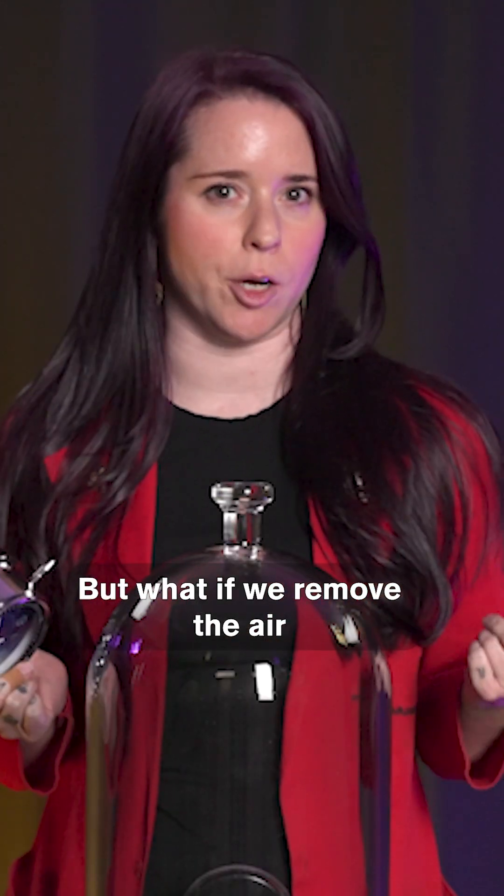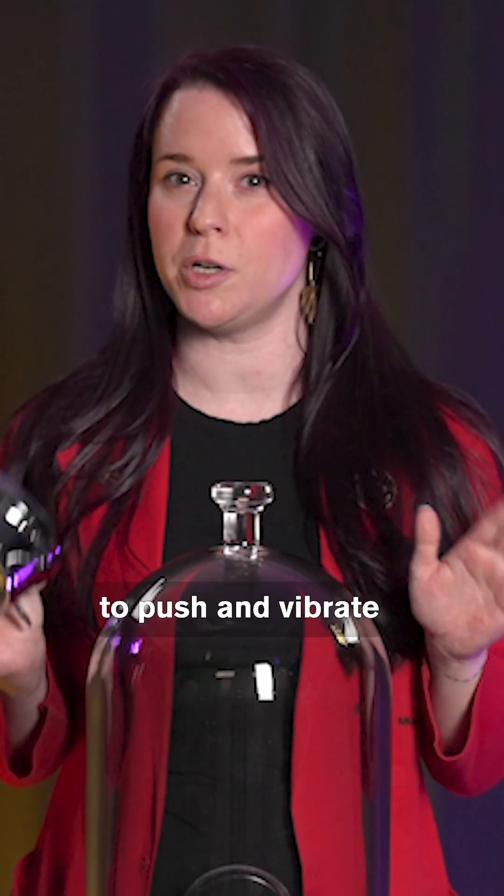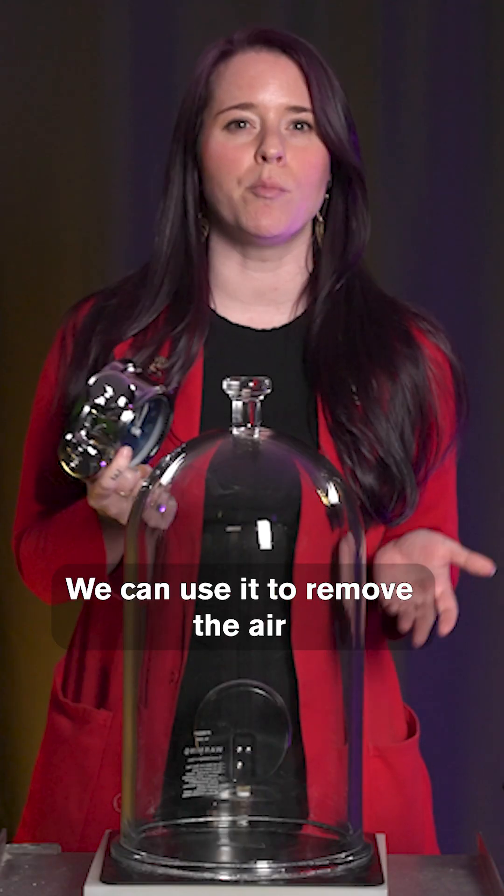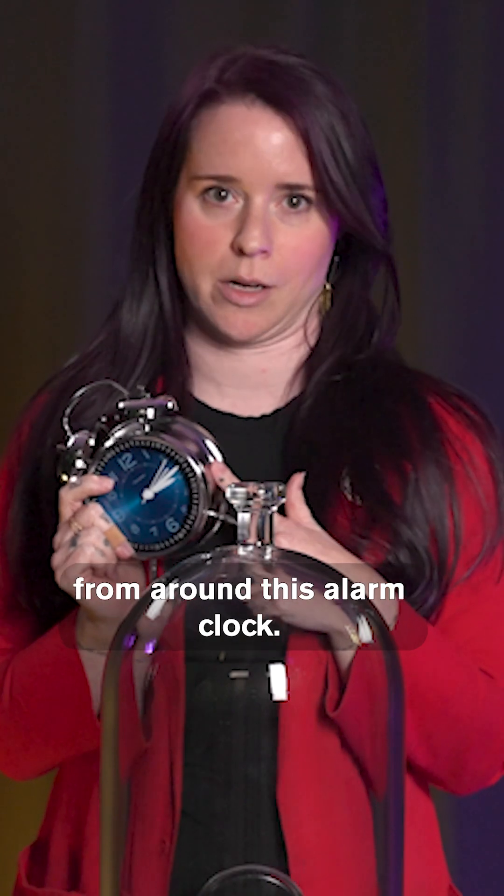But what if we remove the air so there are fewer particles to push and vibrate our eardrums? This is a vacuum chamber. We can use it to remove the air particles from around this alarm clock.